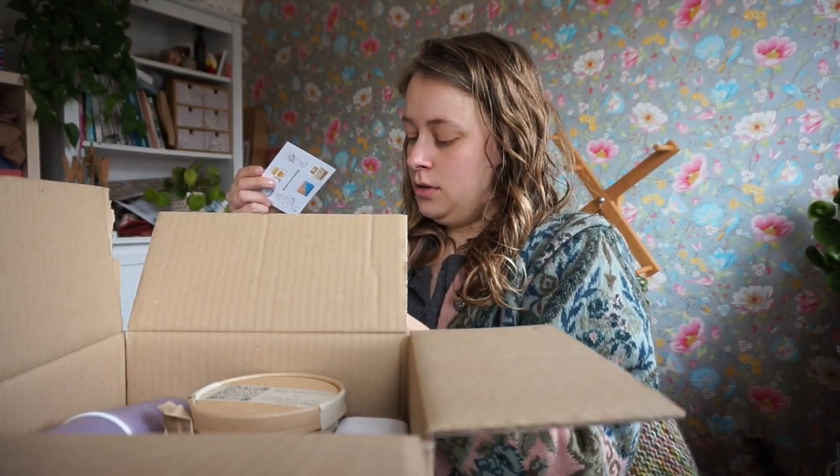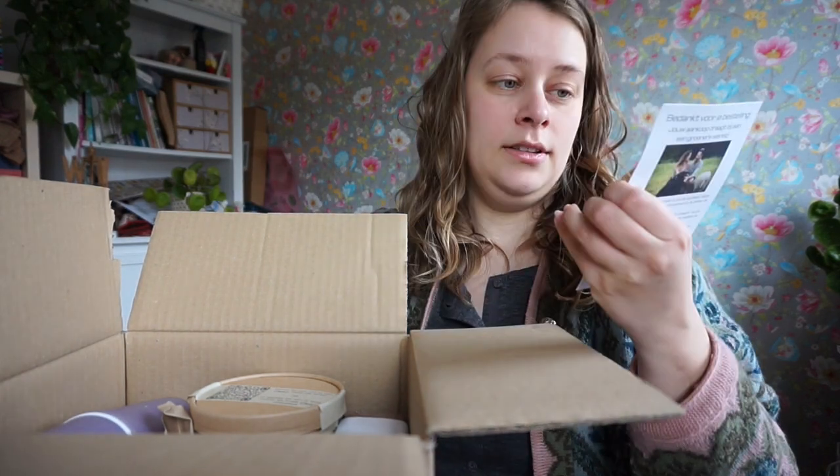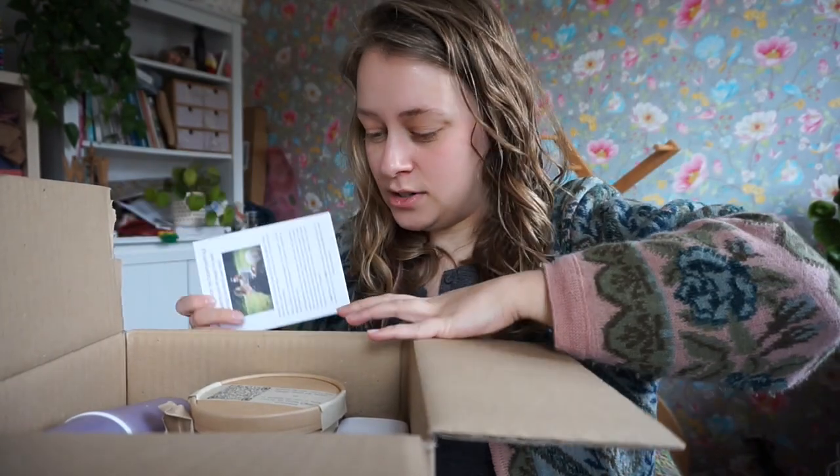I got a discount code. Okay, so this is a flyer for the thing that I want to talk to you about.